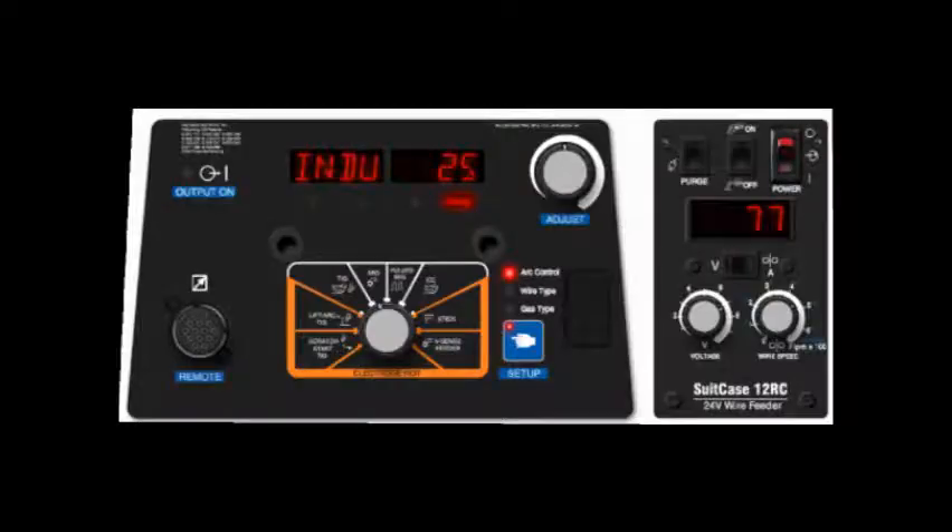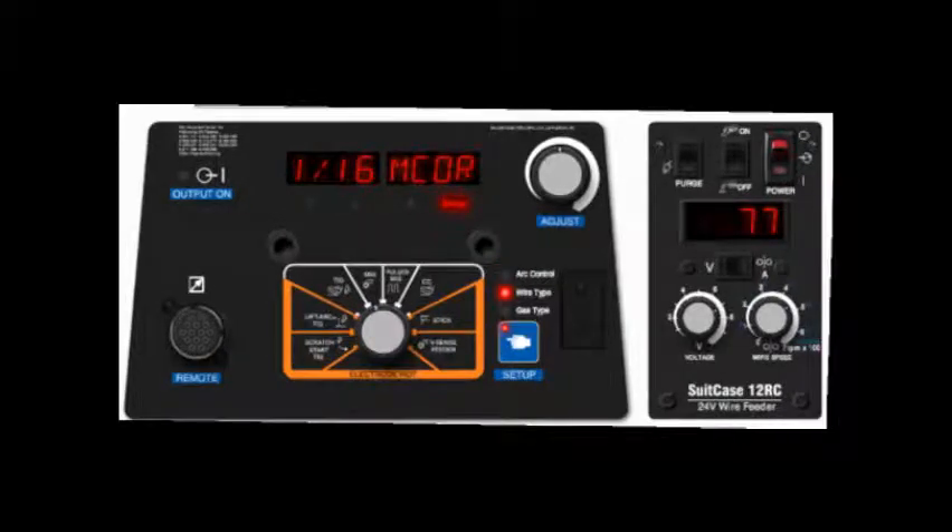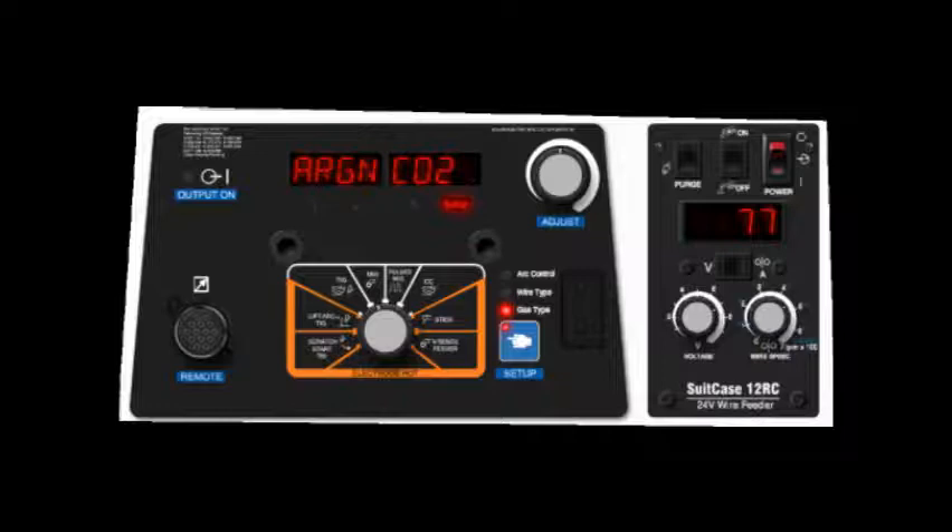The setup button allows you to move through different menus that let you specify things like arc width, wire type, and gas type for the process you've selected. The adjustment knob allows you to select different options within simple menus and set values of operation.